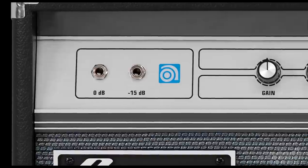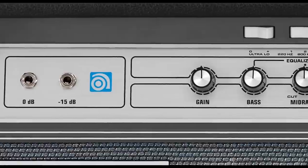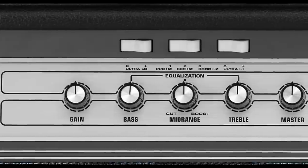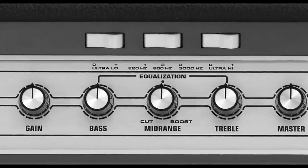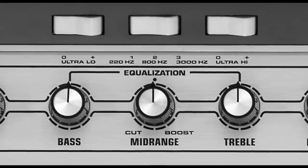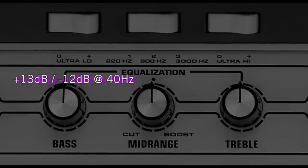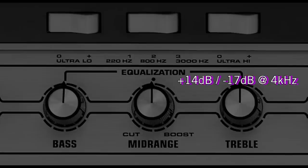Zooming in on the front panel, you can see it's all classic Ampeg. Instead of two identical inputs like on the original V4s, we decided to include a minus 15 dB input instead. Also added were gain and master volume controls versus just the volume found on the originals, giving you even more tone flexibility. The preamp controls are bass, mid, and treble, as well as Ampeg's classic rocker switches. The three-position midrange switch lets you choose 220, 800, or 3K Hz, which can be boosted or cut with the midrange control. The bass control offers +13/−12 dB at 40 Hz, and the treble control offers +14/−17 dB at 4K.